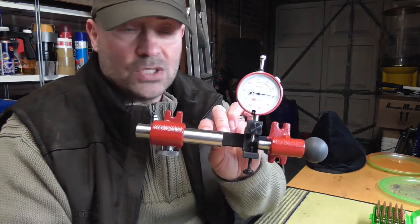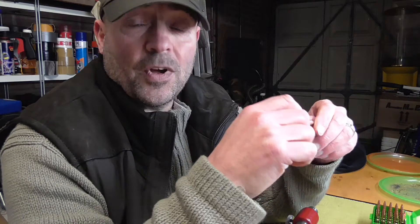Hey guys, I'm in the garage. I thought I would do a quick video showing my Hornady concentricity gauge. I want to check the runout on my latest video — the last video I did — where I showed my case prep for fired brass.